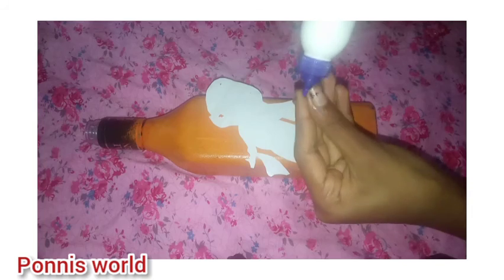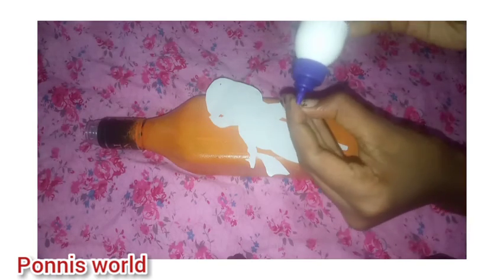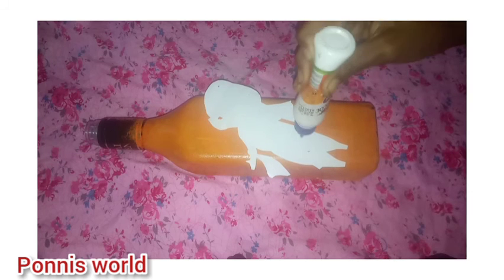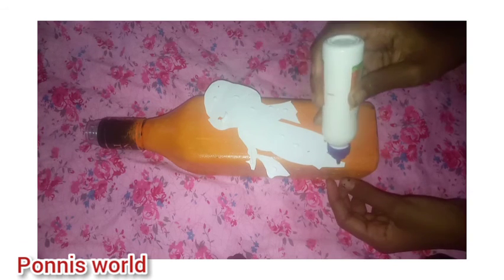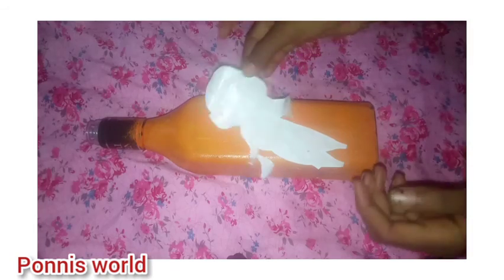I used it to put the glue on the back, a glue to apply. But if you do the glue on the back, you can use the glue and release the glue because you put it on the sides, and then put the glue on about the ball. Then you'll use the glue.